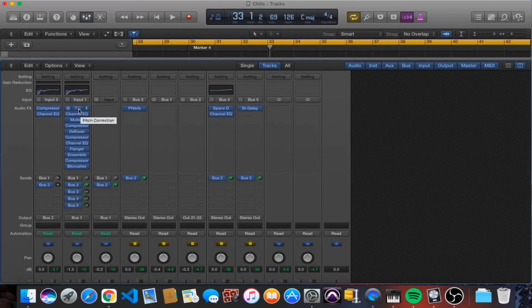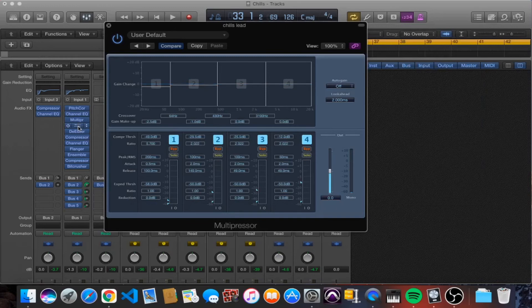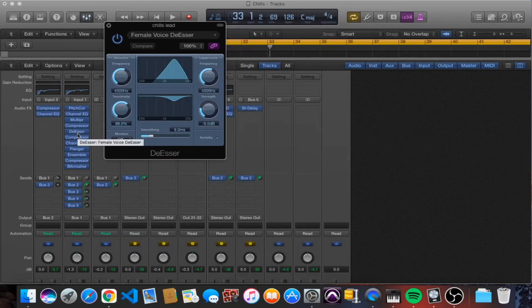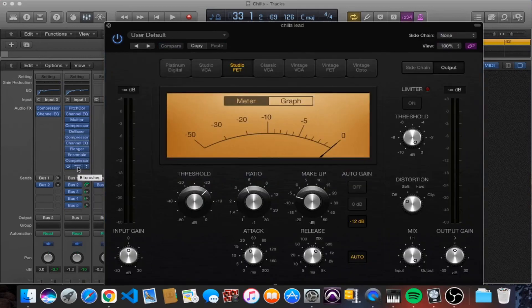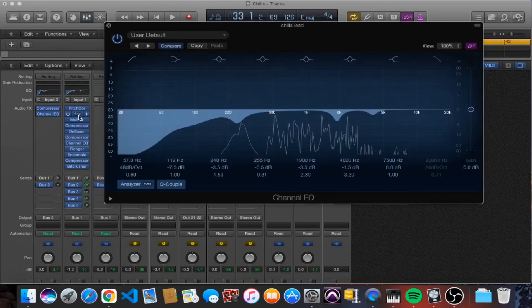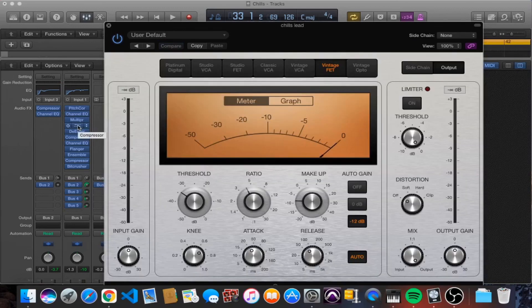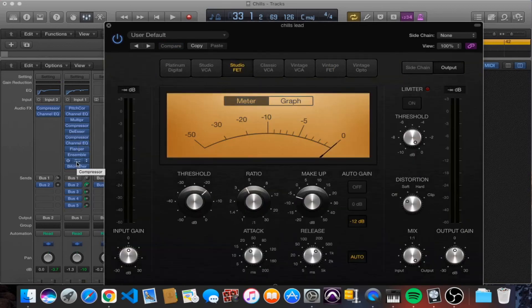Just to go over the full chain: pitch corrector, EQ, multiband compressor to get rid of plosives, first compressor, de-esser, second compressor, EQ, flanger, ensemble, final compressor, and then a bit crusher. It's nothing you haven't seen on this channel before. I usually start with a compressor but it depends how the vocals sound. The first thing that jumped out here was I needed to clean it up, so that's where the EQ came first. I always have a compressor working hardest at minus ten, a leveling compressor, and a final compressor for flavor.